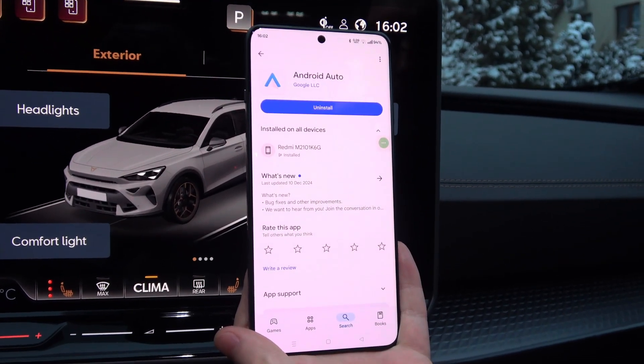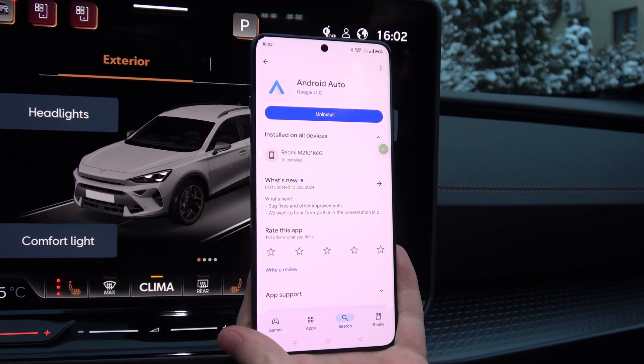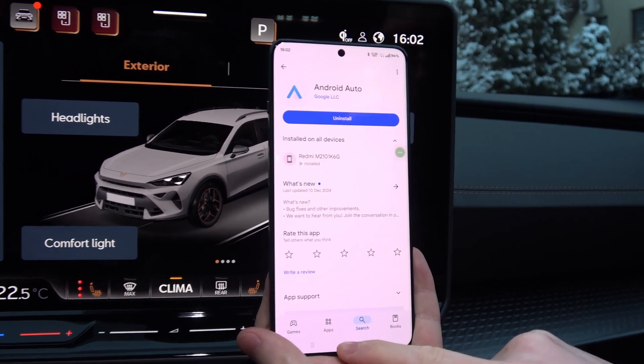So if you have the update button right here, just click on it and wait for it to download. After this, you will have to move into Settings.